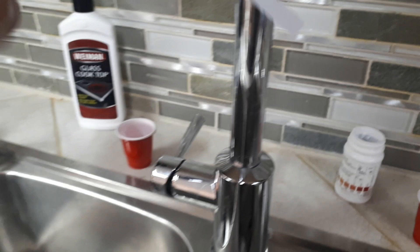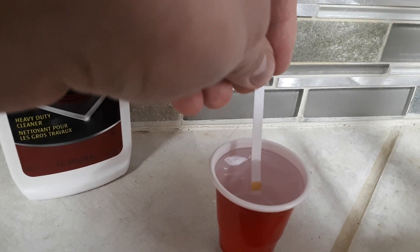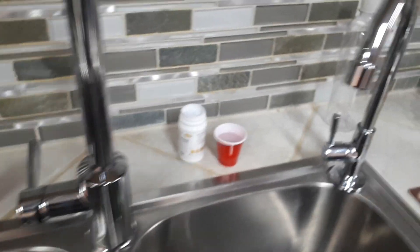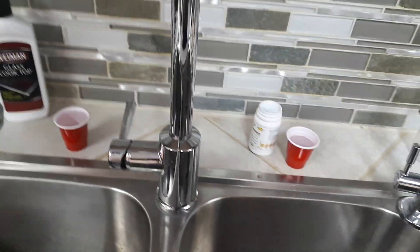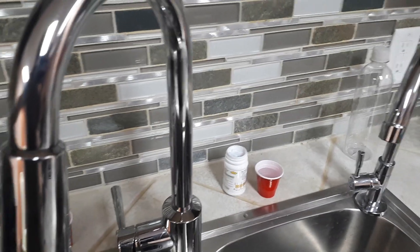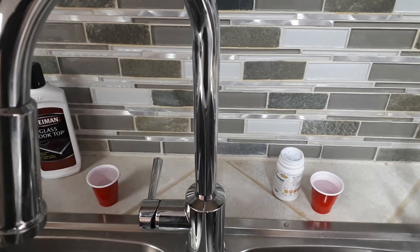Now let's test our soft water — grab a new strip. One, two, three. It doesn't change color much. If we compare, we're probably somewhere between zero and 40, which means we're getting quite nice quality water from our softener. We do not need to regenerate or clean the filter more often or use more salt. So basically at this point, for a family of two, we are good between 1,900 and 2,100 gallons between cycles.